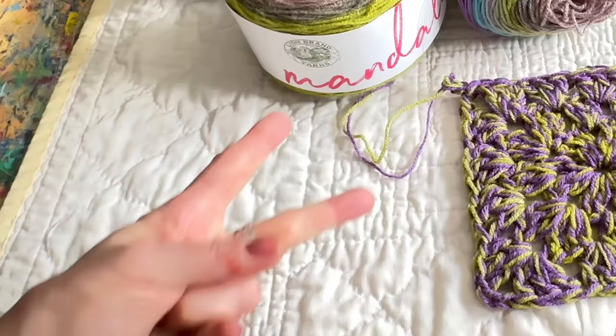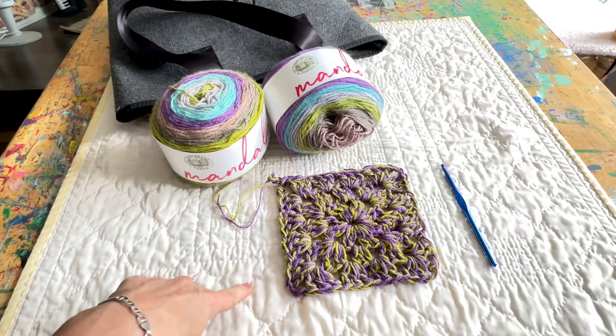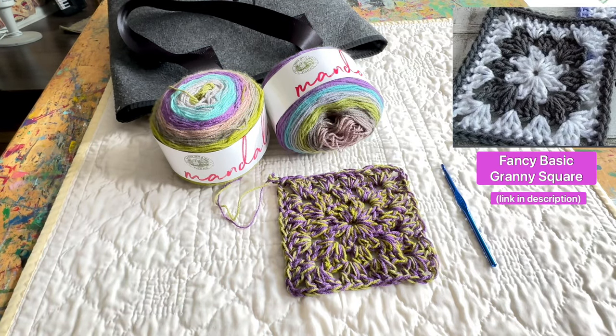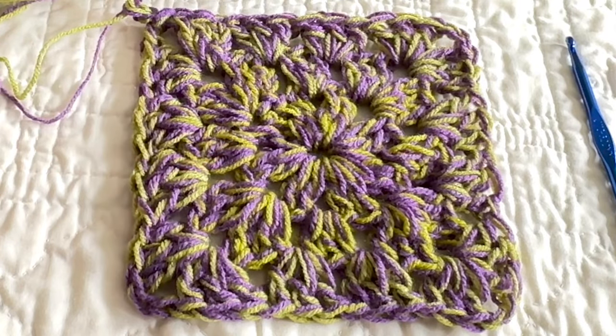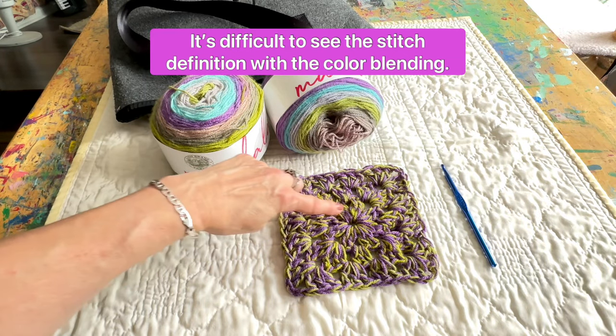So, yeah, here we go. Double strands again. My very first granny square. This is called a Fancy Basic Granny Square. If you're interested in doing this, there will be a link in the description. And I know it's hard to see the details on why it's a slightly fancy basic because every row is all blended here instead of being separate colors.